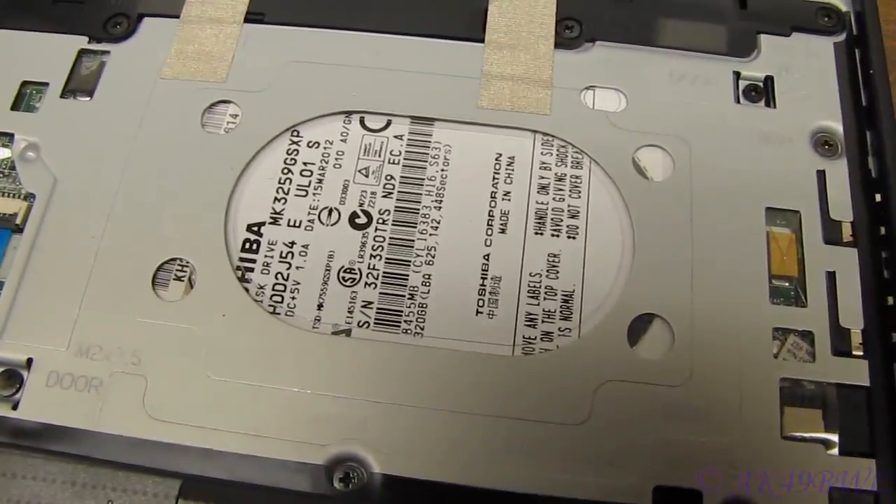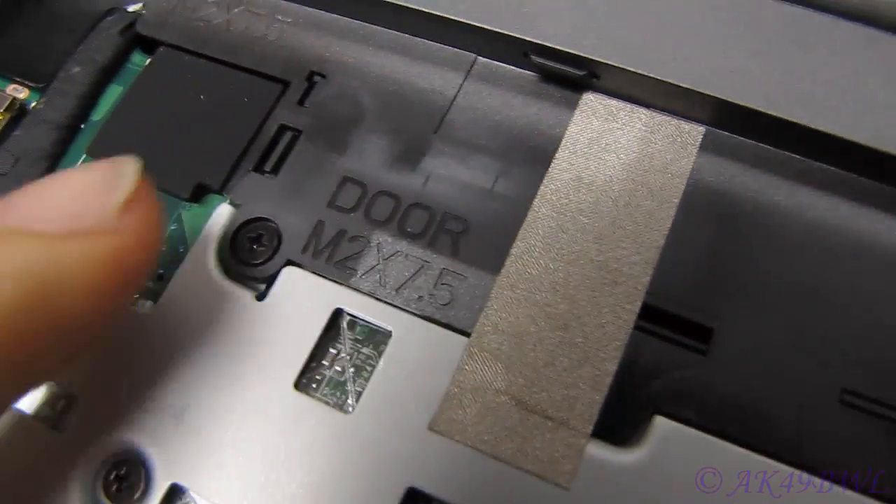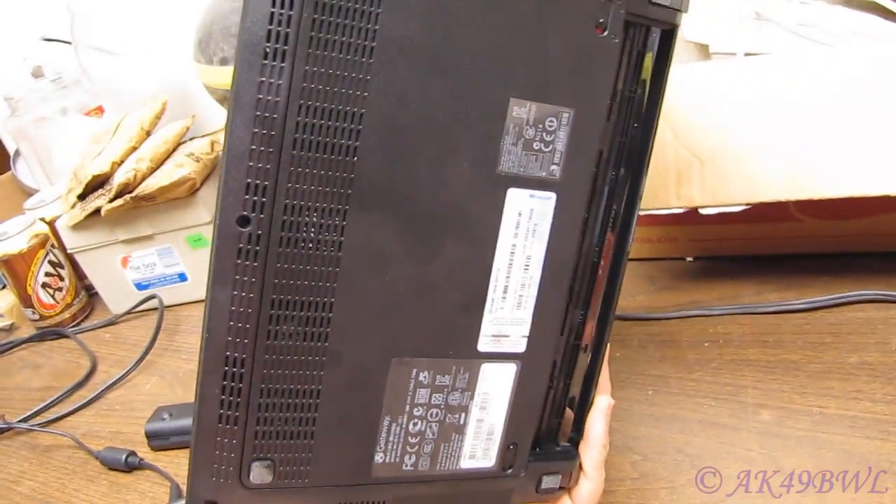And here you can see your hard drive. Notice there it says 'door' right next to the screw — two, three, four, and five. Pull those screws and that releases this bottom plate.